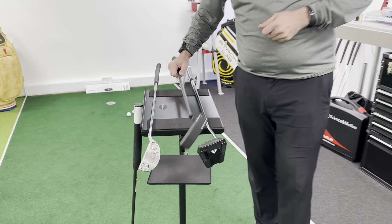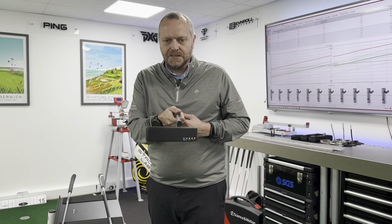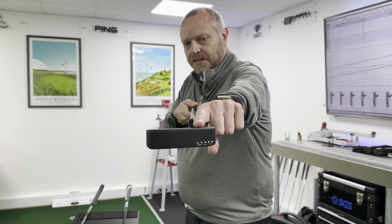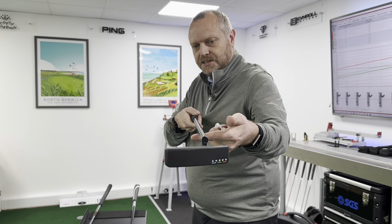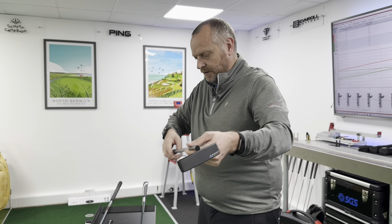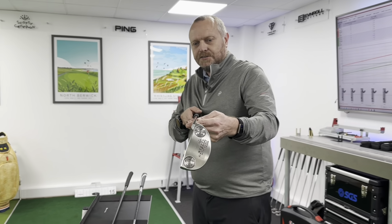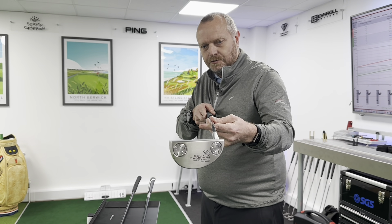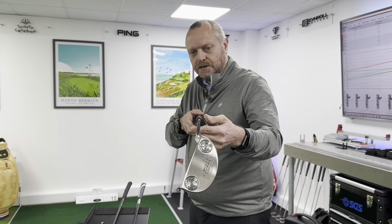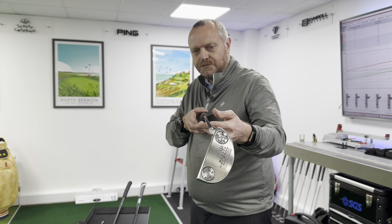The toe hang is again due to where the hosel is attached to the head and how the center of mass is slightly offset. You can see clearly that the shaft enters the head very slightly heel-side of the center of mass, giving about 45 degrees of toe hang. With the new Del Mar from the Scotty Cameron range — which literally just came in this morning — because the hosel is much closer to the heel, there's much more of the toe out to the side. That applies torque to the shaft, so when you release it, the toe naturally drops down.